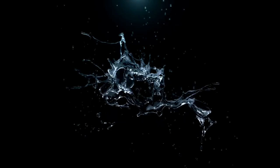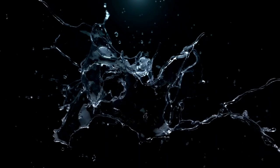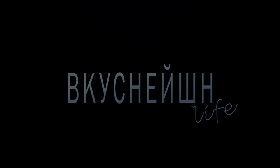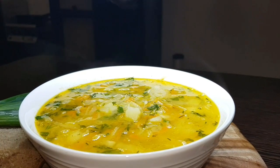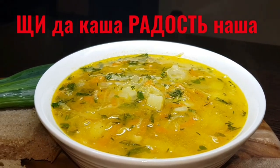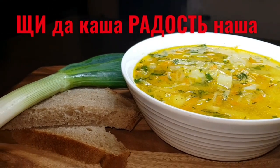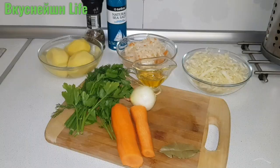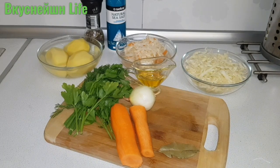Привет, друзья! Пока у нас не наступил сезон окрошки, давайте с вами сегодня приготовим очень вкусные и горячие щи с квашеной капустой. Готовятся они быстро, просто, а получается невероятно вкусно.